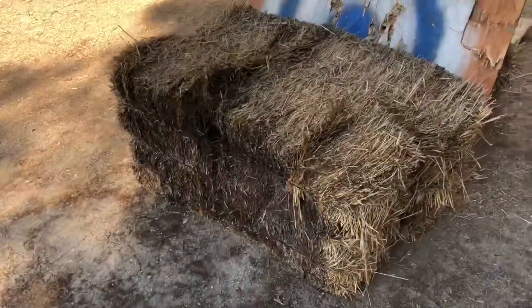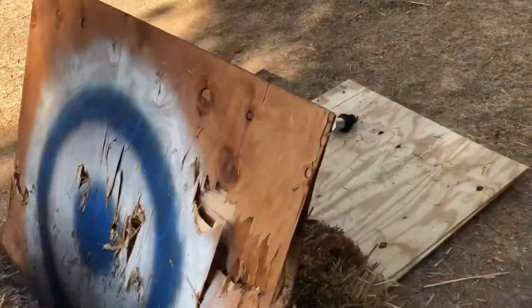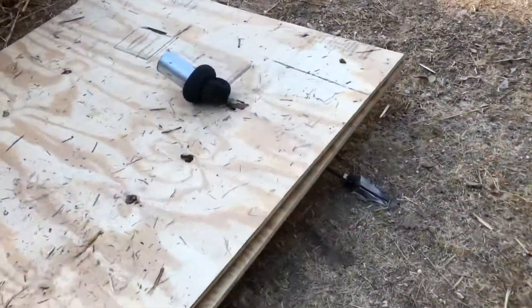Here's what happens when you shoot a harpoon at 3,000 psi into some hay bales and plywood — goes through all of that.